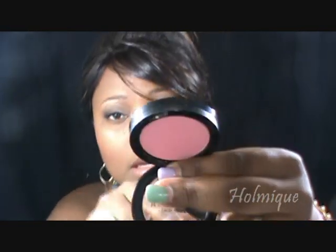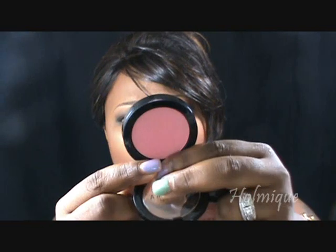The Sephora blushes were on sale — like four or five dollars each. I got two: one in Rose Rebel which is a really pretty pink color, and one in Apricot Pleasure which is a really pretty bronzy pink-champagne type color with gold in it. It almost wants to look like NARS Orgasm — it really does.